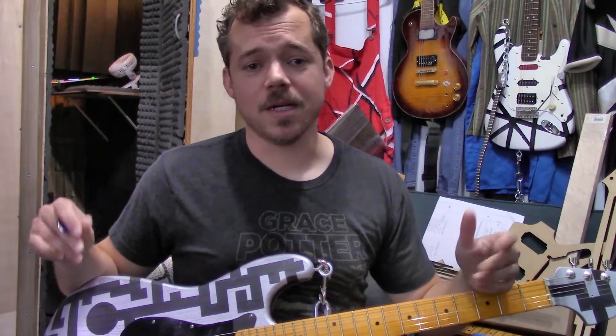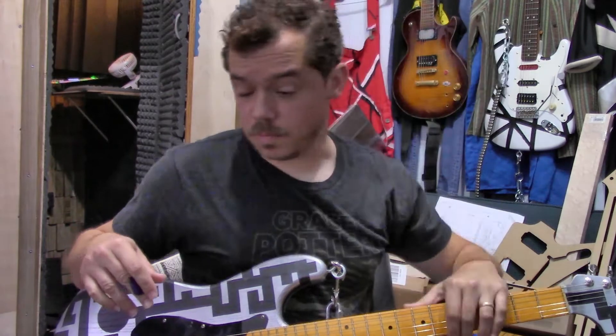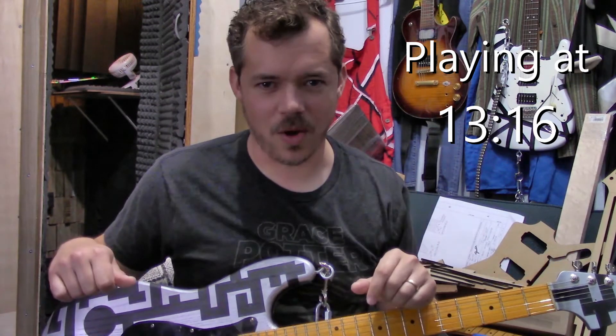Hello and welcome to another pungent episode of Obsessed with Guitars. This time I'm going to be talking about secret guitar pickups — guitar pickups that you can't tell are there.